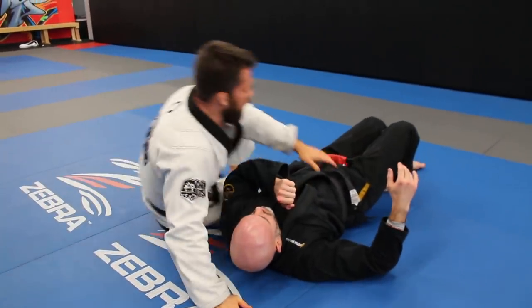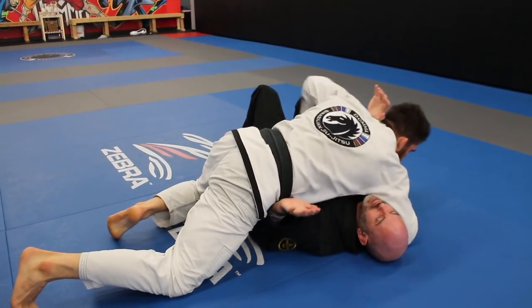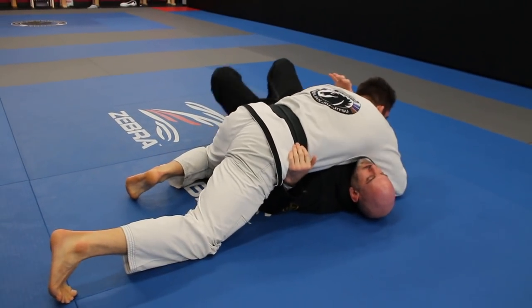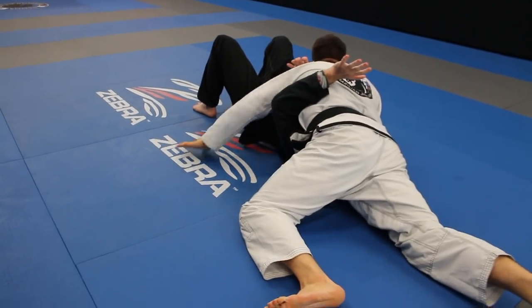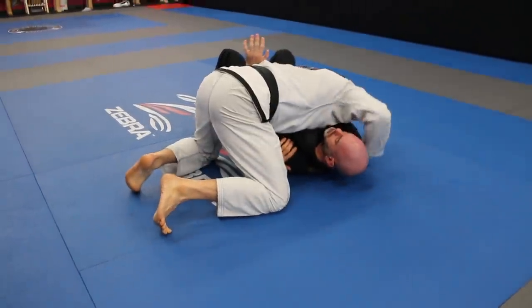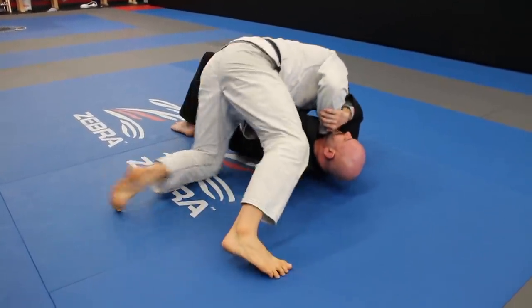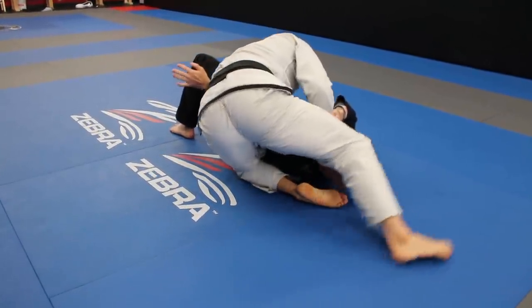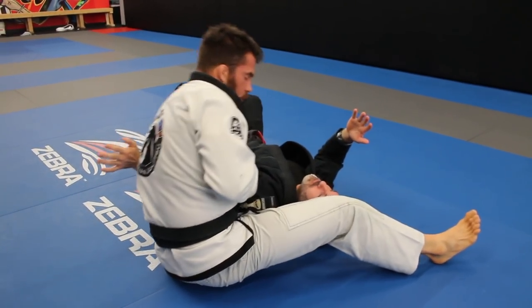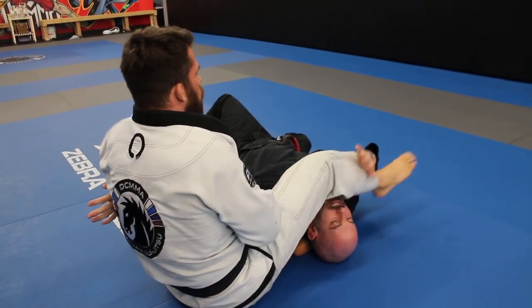Let me run through it from another angle. From side control, unlace the head, block the hip — if you don't block the hip he'll start moving. Walk, walk, walk, drop, cut the shoulder, walk back to position. Thumb in, attack the neck. When he goes for the defense, lean into him, throw the shin around flush with his body, swipe the leg, sit back. As I sit back, my hand moves from the shoulder to the back of the tricep, then right at the elbow, and we finish.